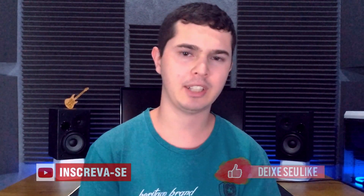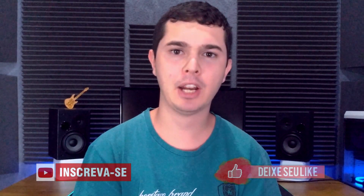É isso aí pessoal, esse foi o vídeo. Se você gostou, deixe aquele like aí embaixo e se inscreva no canal. E mais uma vez, entra no meu grupo do Telegram e segue no Instagram para não perder as lives. Beleza pessoal? Valeu e até a próxima.